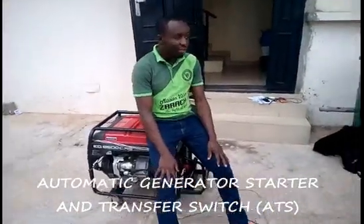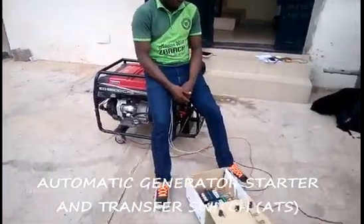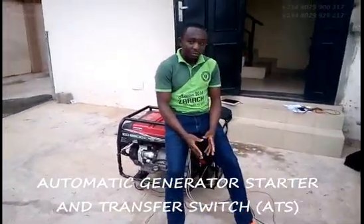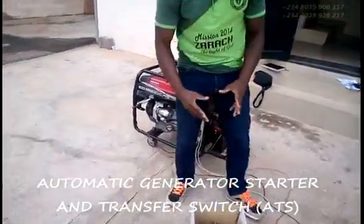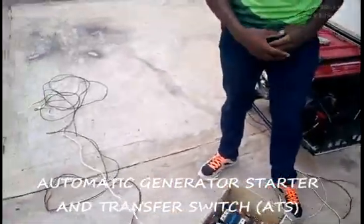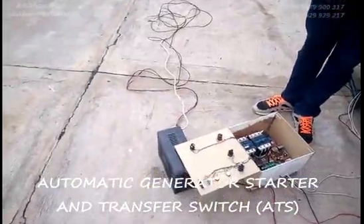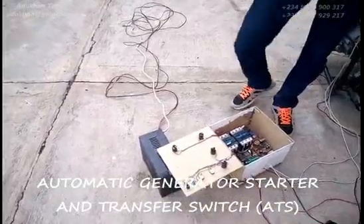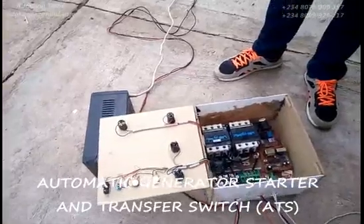Welcome to Adocon Digital World. Today's video is going to be much more different from what we've been giving you because it's not so much electronics but rather it's involved with power and other stuff. For those of us having power challenges who use alternative sources of power, we will appreciate this project very well.